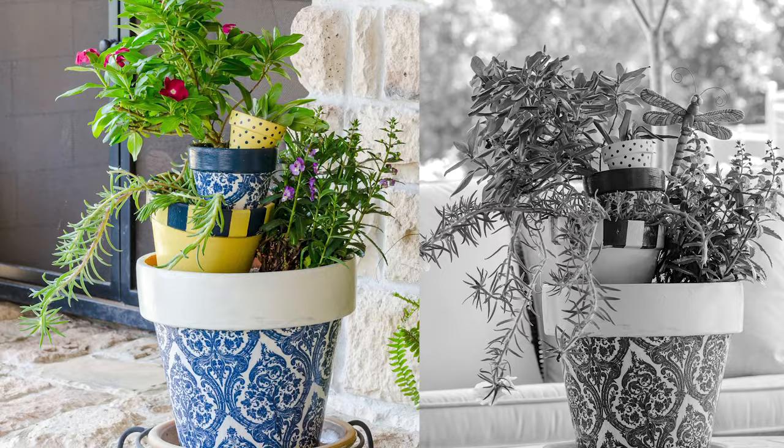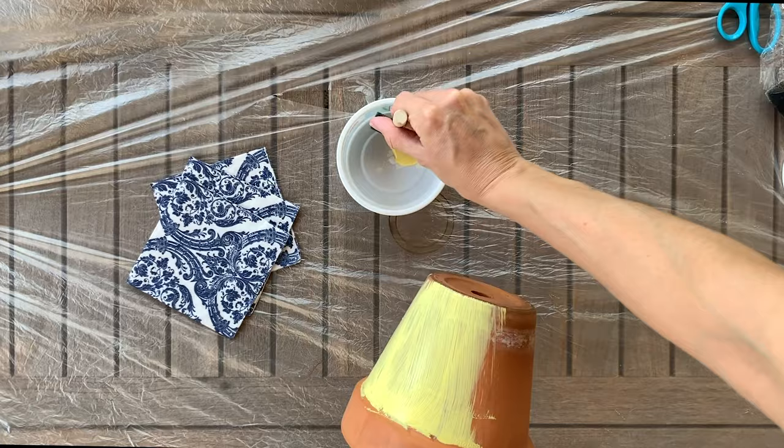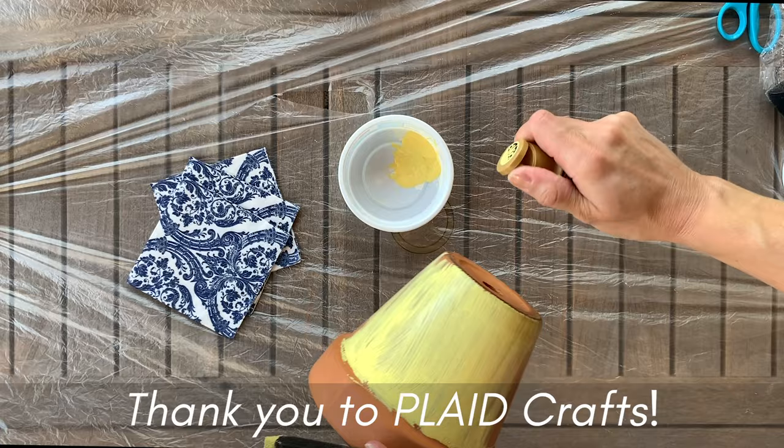Before you get started painting, you might want to apply some clay pot sealer on the inside of your terracotta pots. This will just help prevent the paint from leaking or bleeding once you're done. I do want to say thanks to Plaid Crafts for providing some of the paint and other supplies for this tutorial.